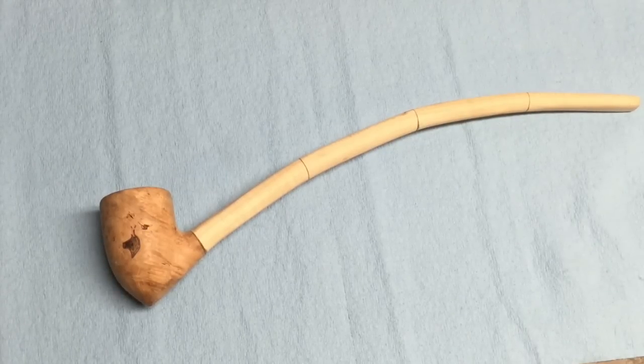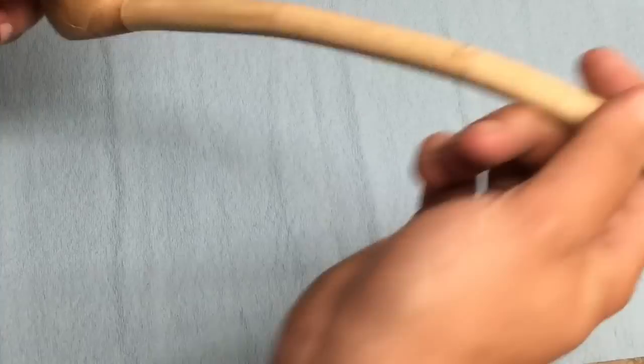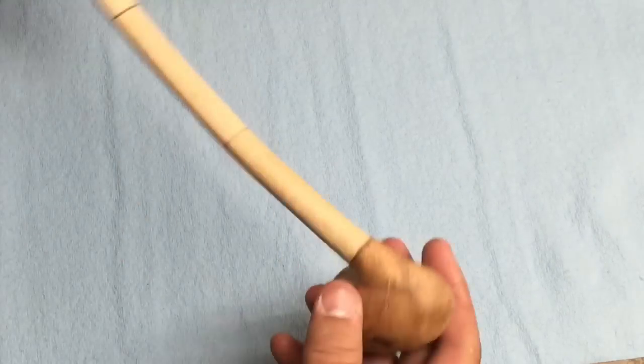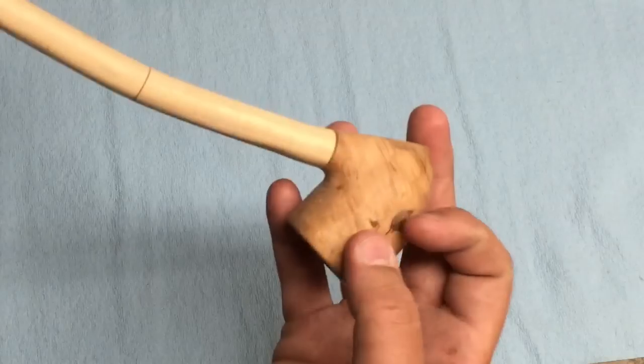We're at the special part of the project where it comes to finishing. I have gotten the pipe shaped the way I like it, and then I went ahead and finish sanded it up to 1000 grit, which is pretty awfully high for wood, so it's got a very smooth, almost finished-looking surface already.